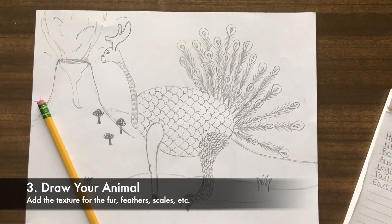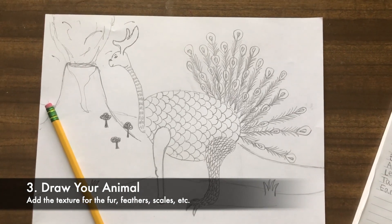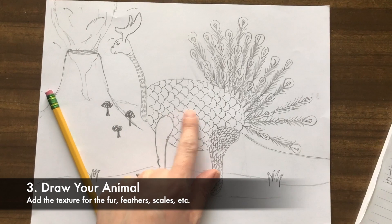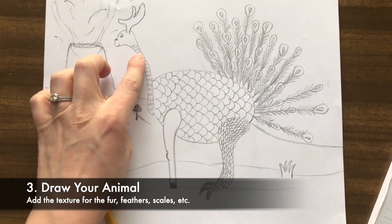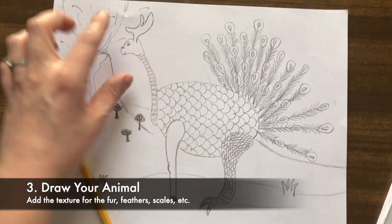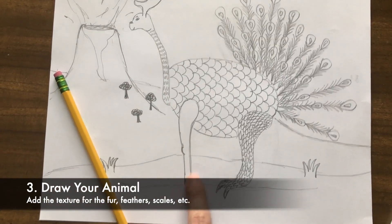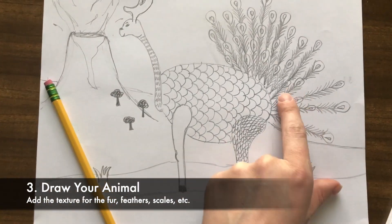Once I have my list I get started drawing. I like to begin with the body so I can place everything from there. I start with my fish and I added the neck of the flamingo, the head of the dog, the antlers of the moose, then went back and added the horse leg, the lizard leg, and the peacock tail.